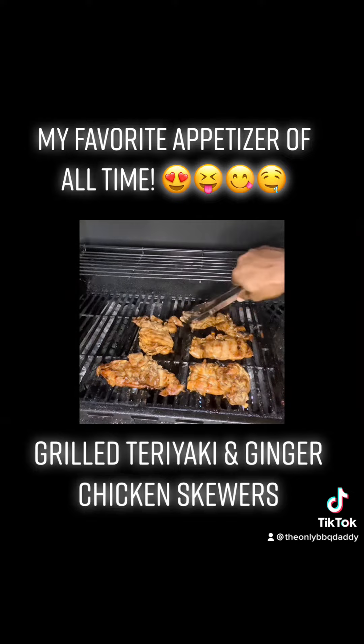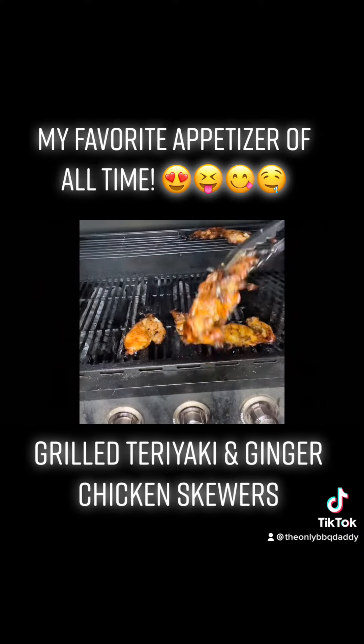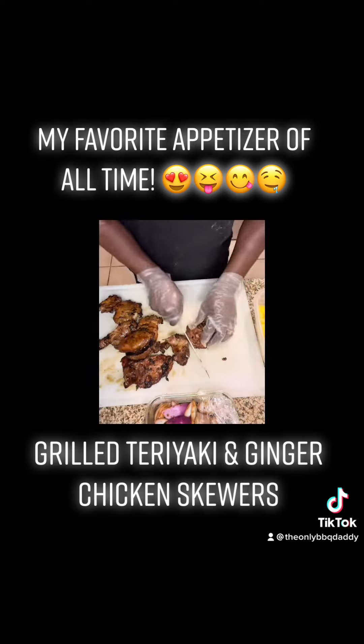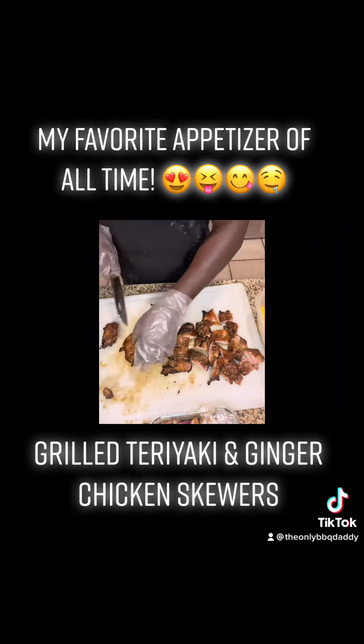Unlike chicken breasts, you don't have to cook one side and sear and then cook the other side to hold in the flavor. Chicken thighs have a lot of flavor in them. Just continue to turn them until they get about 95% done. Once you get them off, cut them into quarter-inch cubes. They won't be perfect, but do the best you can.